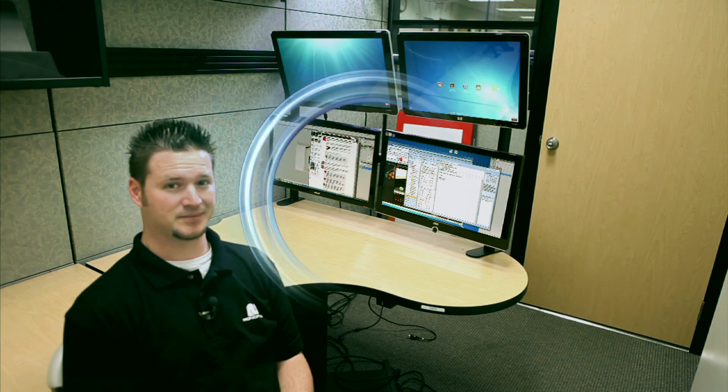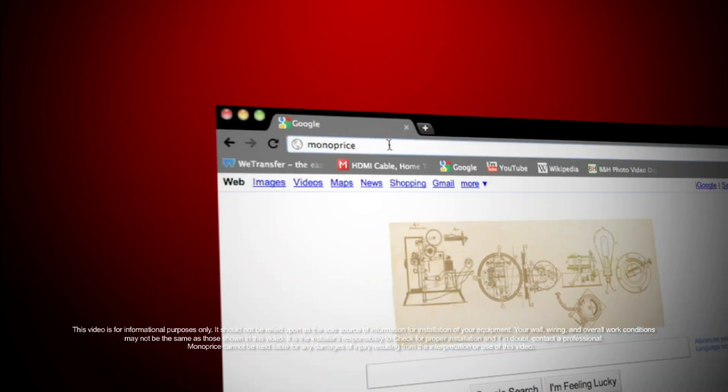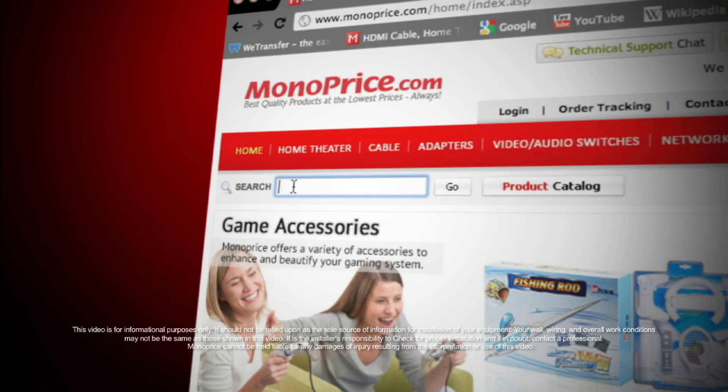And there you have it — that's how you install your quad monitor system. Enjoy! To find this and other products on the web, go to www.monoprice.com, then click the search bar and type in product ID number 5559.